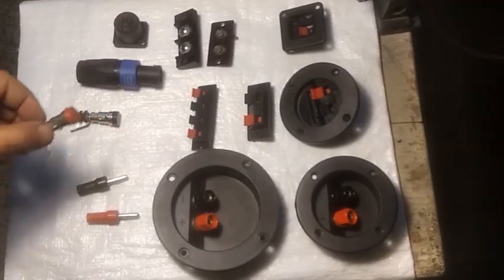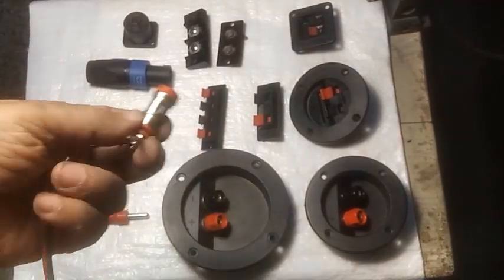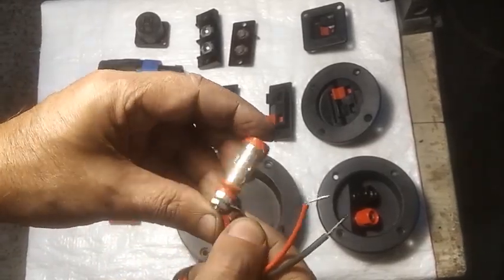These are push type terminals, which can be connected easily with a good grip, to hold the speaker cable used for high power speakers.